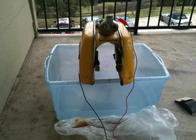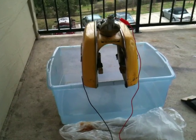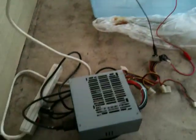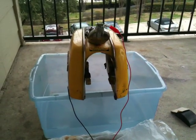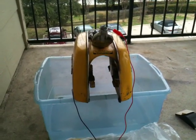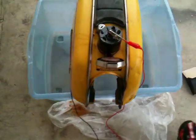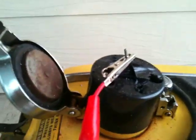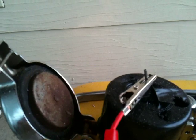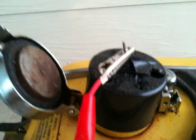Here's my setup of electrolysis to try to remove the rust out of the gas tank. Pretty simple setup — power supply hooked up to the gas tank, with a solution of sodium carbonate and water inside the tank. This is my sacrificial anode made out of a wire coat hanger, grounded to the tank.